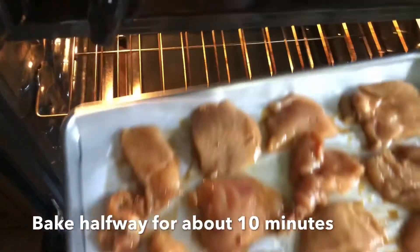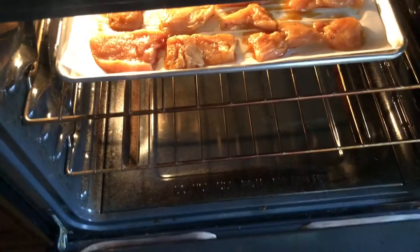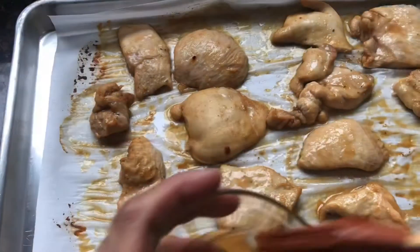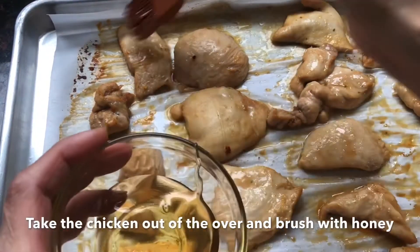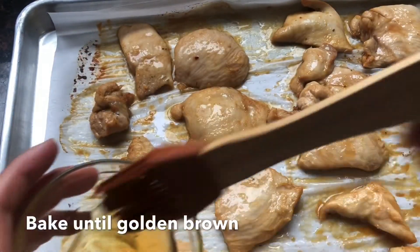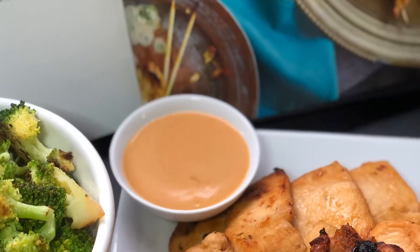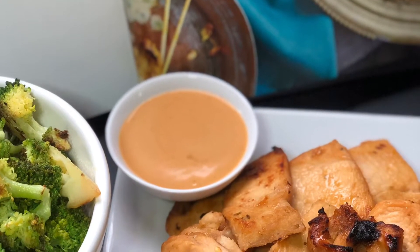After that, remove the chicken from the oven and brush it with a little bit of honey. Then put it back in the oven and bake for another maybe 10 minutes, or until the chicken is cooked all the way through and golden brown.